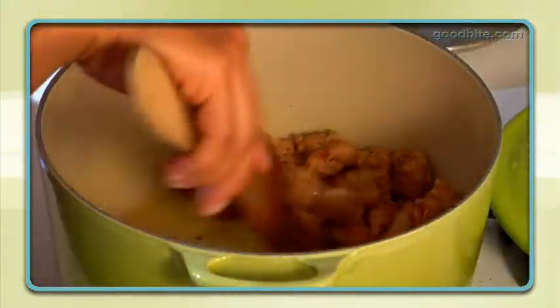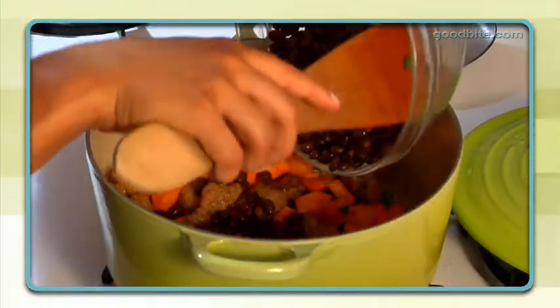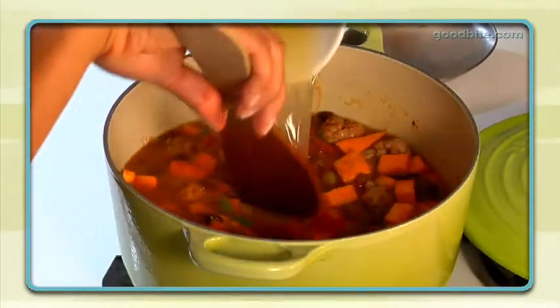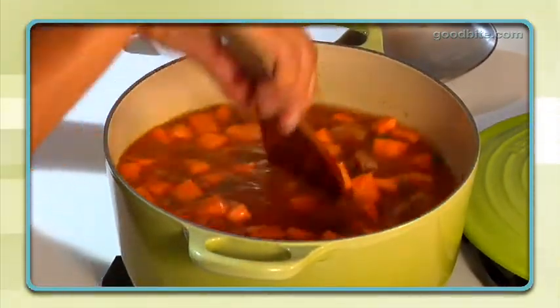Once your sausage is getting a little bit brown, you can add a chopped sweet potato, a can of black beans — drain them first, rinse them if you want to get rid of some of that sludge — and about a liter of stock, water, or any kind of liquid. A wine glass full of red wine would work. Julie, can I add two glasses of red wine to the soup, or should I just keep it one for the soup and one for me while it cooks?